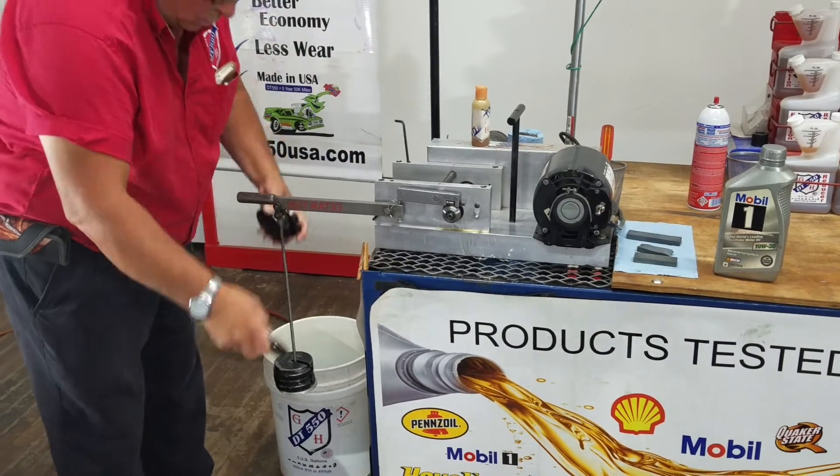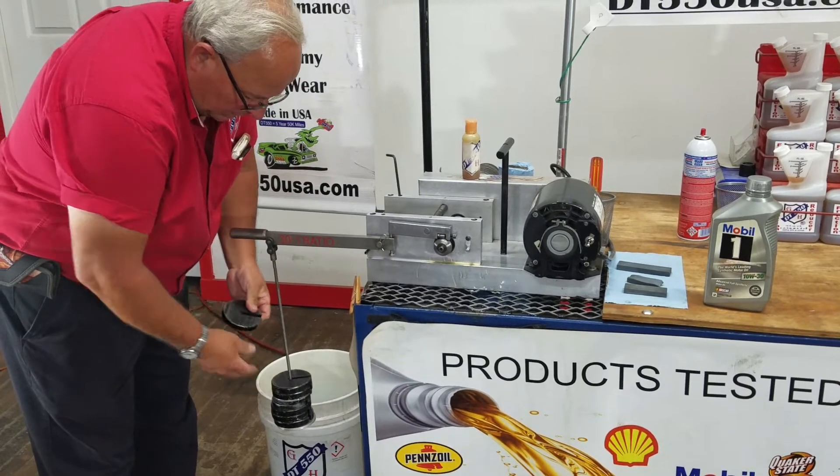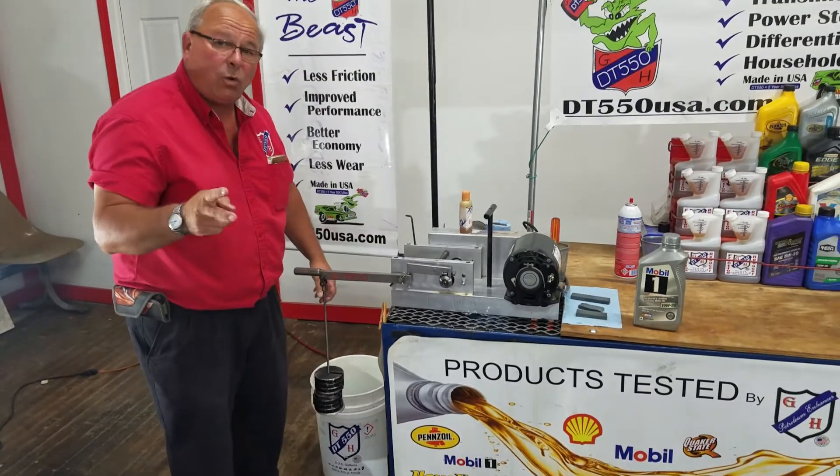Now, if we have one, two, three, four more weights — that's twice the weight we had, folks.